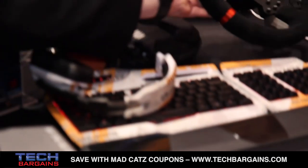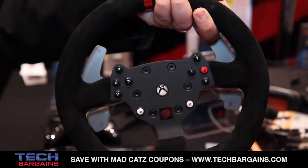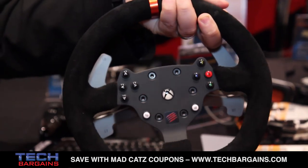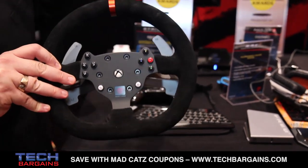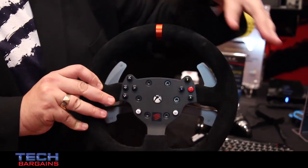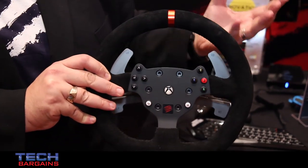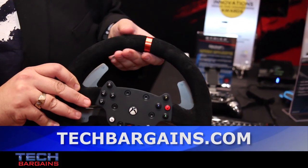A really unique aspect of the wheel is that the face is detachable — you can actually detach the wheel head from the base unit. The idea is that you have one wheel through the entire life cycle of the console and swap out different wheel heads for different games. If you want an F1 head, a simulation head, or an arcade racer wheel head, you can put on different components. It's a completely modular system. The Xbox One Force Feedback Racing Wheel is available for pre-order now at madcatz.com for $400.